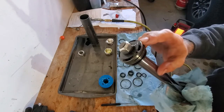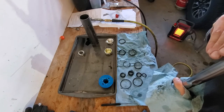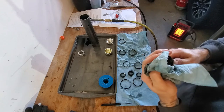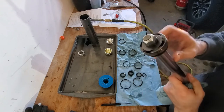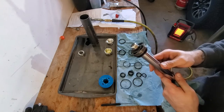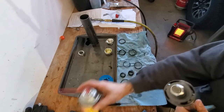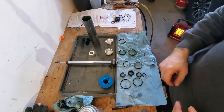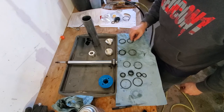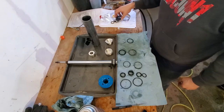I decided not to take the shim stack apart on this one — it controls everything and if you get it out of order it'll really screw stuff up. I'm just going to blow it out and put my rings back on. Now that we've got everything clean, I'm just going to match up my O-rings and set the old ones off to the side.